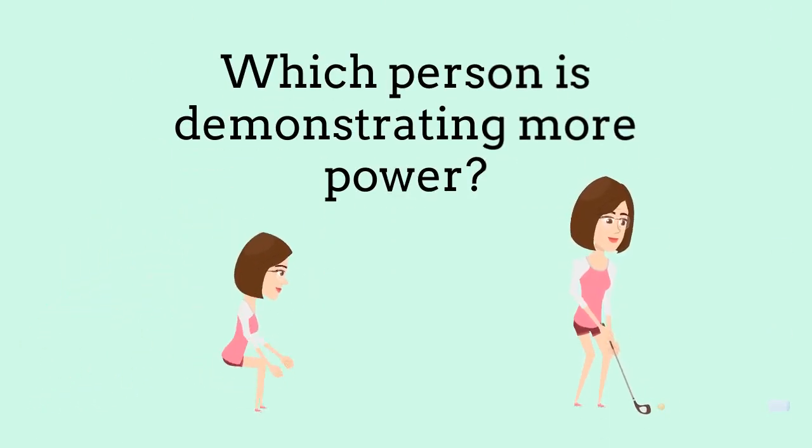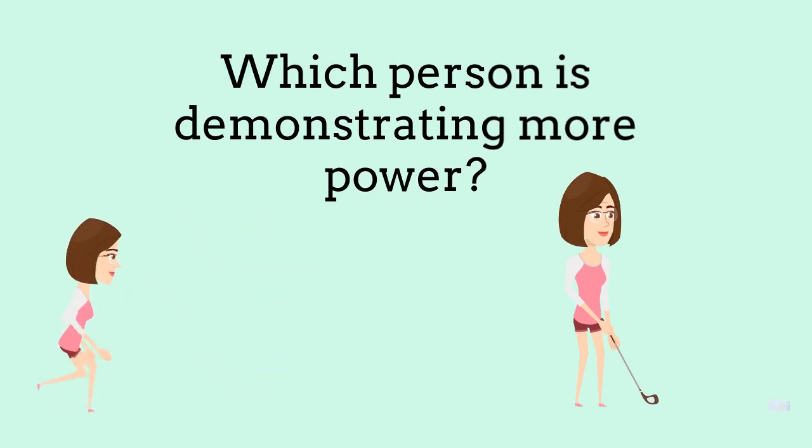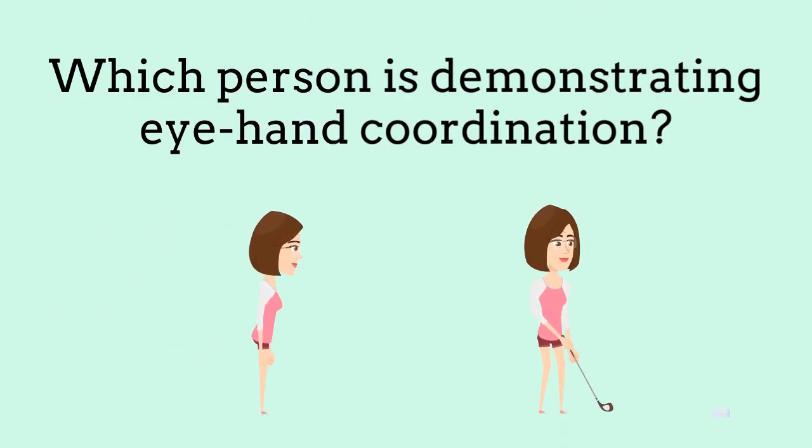Which person is demonstrating more power? Which person is demonstrating eye-hand coordination?